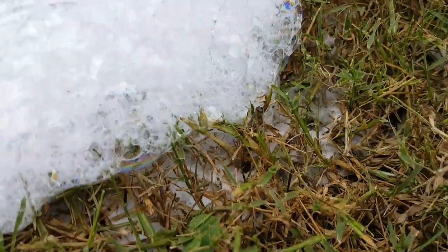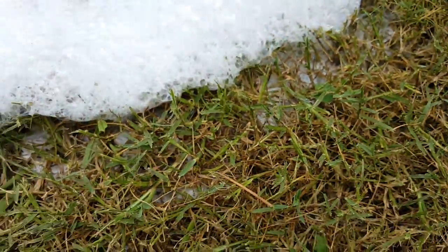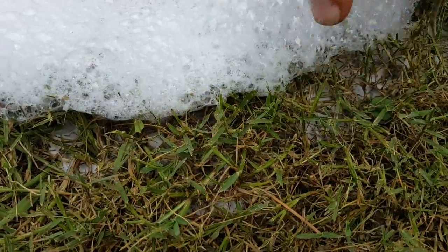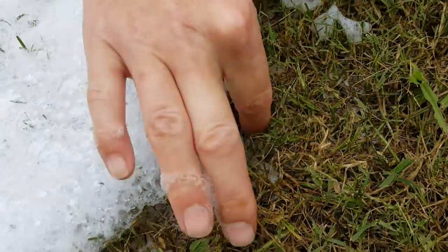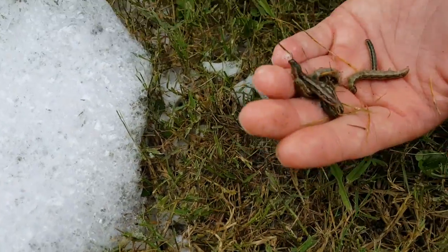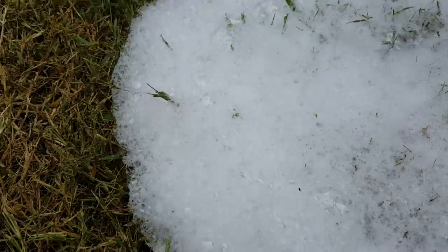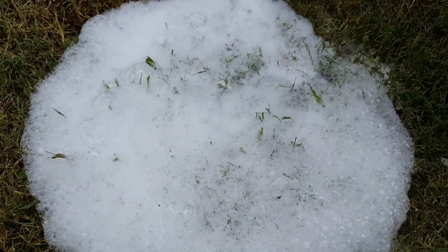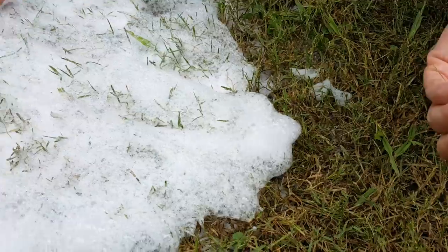See, they're everywhere. And that's how you will know if you have them in your yard. They just eat it up fast.